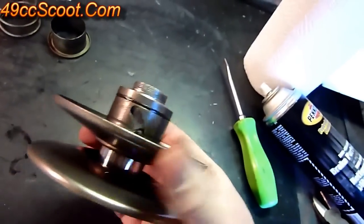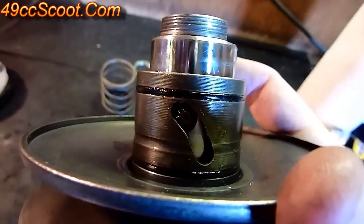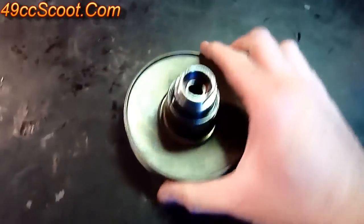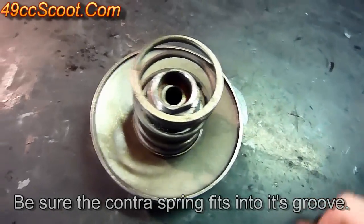Once you've got those in, make sure everything's working smoothly. I usually take grease and fill these grooves in here with grease and smear just a thin coat around there. Then you've got your cover again — make sure that's clean, slide it back over, and make sure it seats all the way down. Once that's seated all the way down, you can put your contra spring on there.